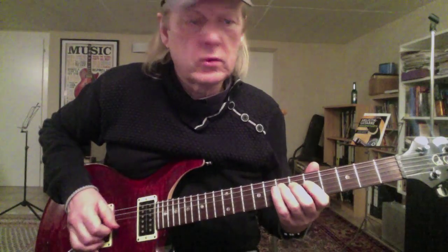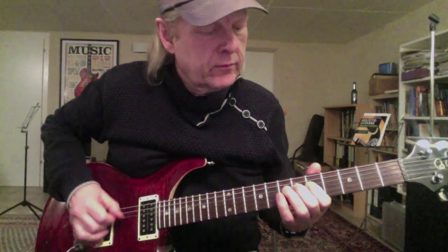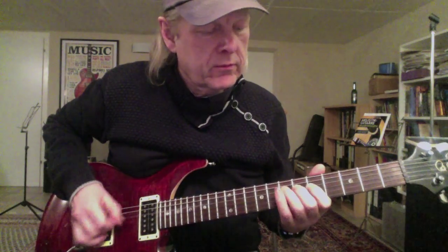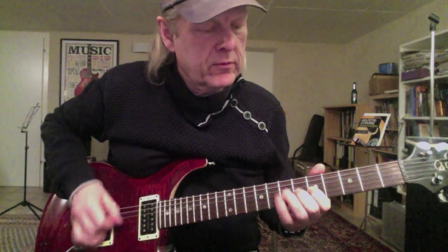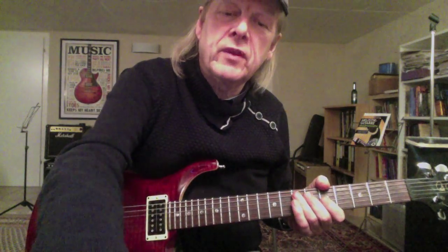I'll play it very slowly for you. Let's listen with a playback.